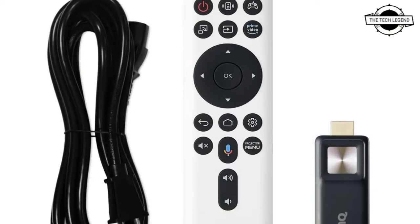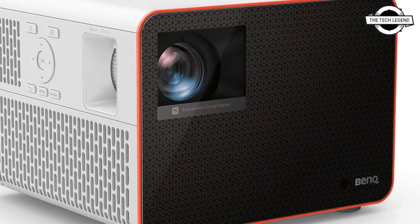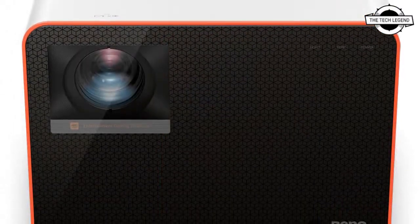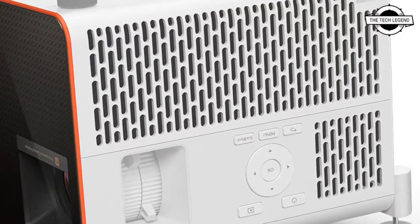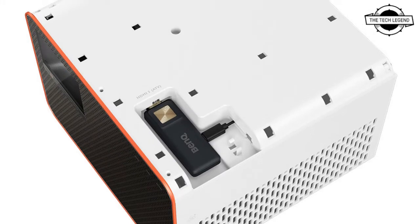Welcome to the Tech Exam channel. Today I will talk about the BenQ 4K HDR gaming projector. BenQ has launched a new 4K HDR gaming projector, the X3000i model. It is a four-LED DLP projector that claims to have low input lag. Although it supports 4K, this is only at 60Hz.